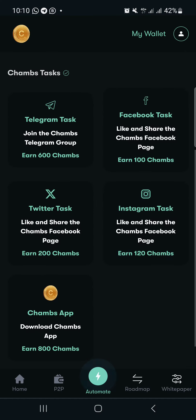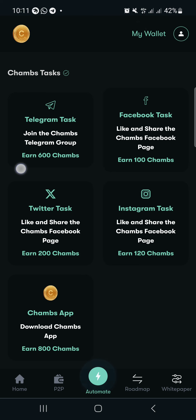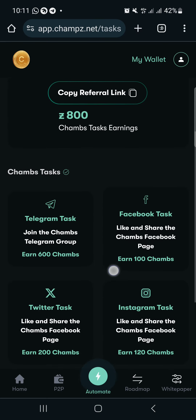Coming down, you can see the tasks — you need to join their Telegram, Facebook, Instagram, Twitter, and also download the app. Whenever you complete any of these tasks, you'll be given some tokens: 600 Champz, 100 Champz, 120 Champz, and so on. I'll walk you through a step-by-step guide. If this is your first time on our channel, please subscribe, like the video, and join our Telegram and WhatsApp community where I drop awesome updates.